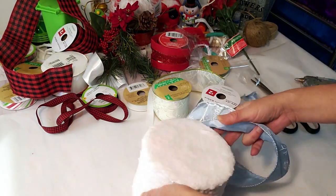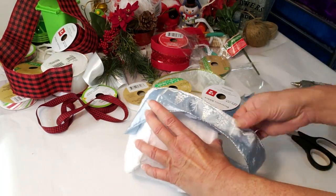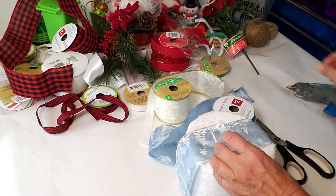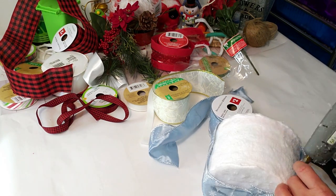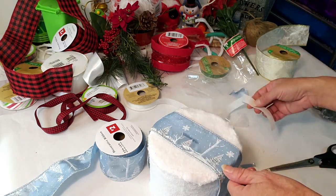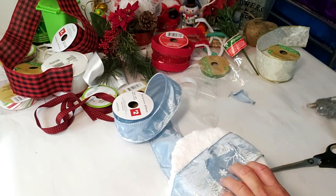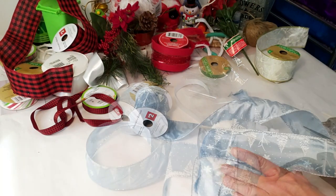Now I'm taking this pretty blue ribbon from Dollar General, starting from the bottom with a little glue, and wrapping it all the way around to the top. I repeat the process on the other side as well. I think the blue and white goes together very well — very elegant looking. Then I'm taking some white glitter ribbon from Dollar Tree, placing it on top and wrapping it around, followed by another piece of the wider blue ribbon on the other side.